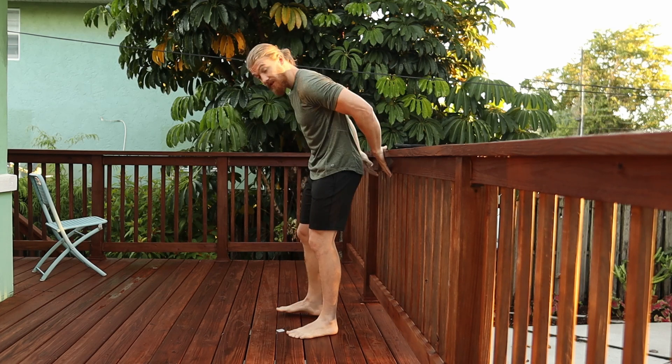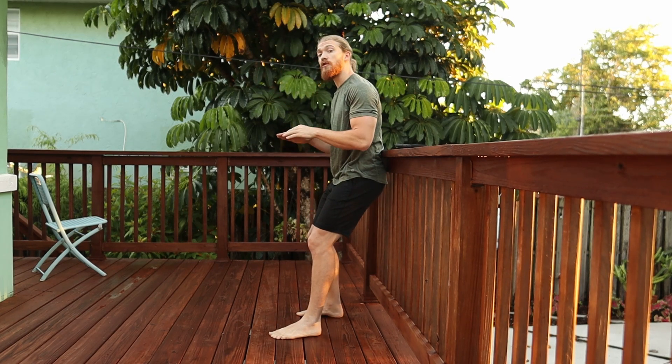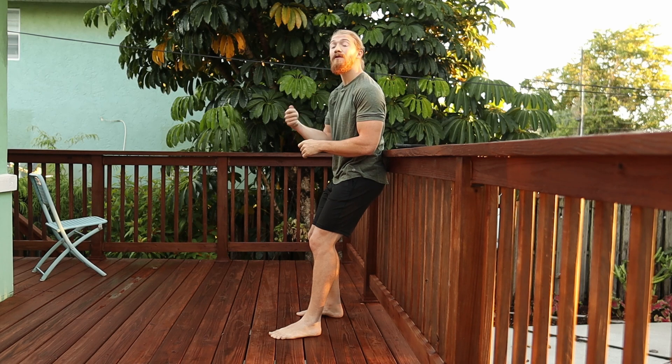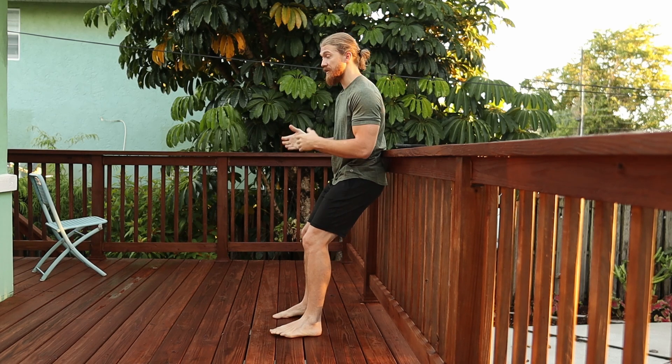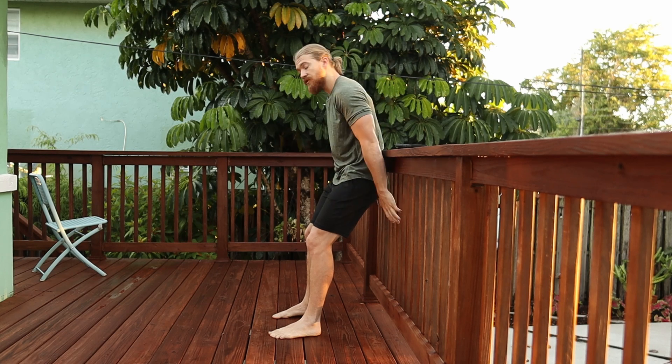Find that stable surface and dip down to the depth that you can handle. If your knees are very sensitive and you can't get down deep, that's fine — that will build over time. You can start as high as this, but if your knees can handle it, let's try to get into that 90-degree position.